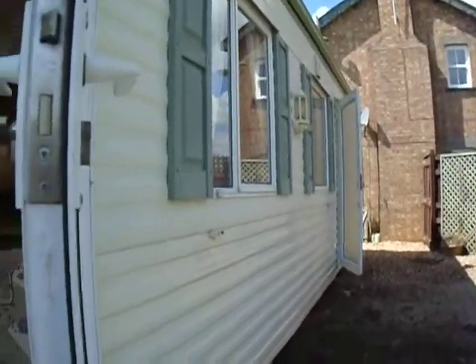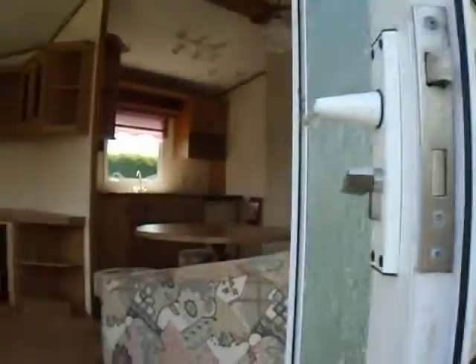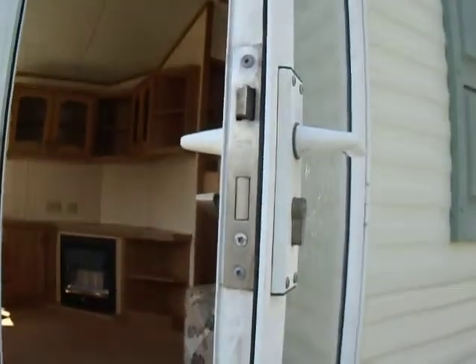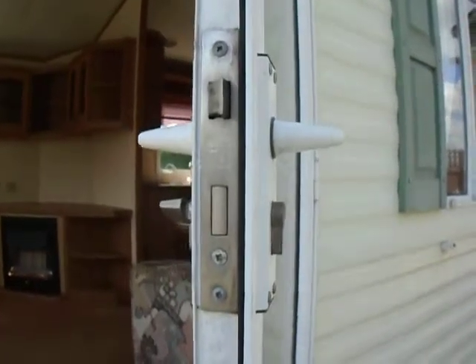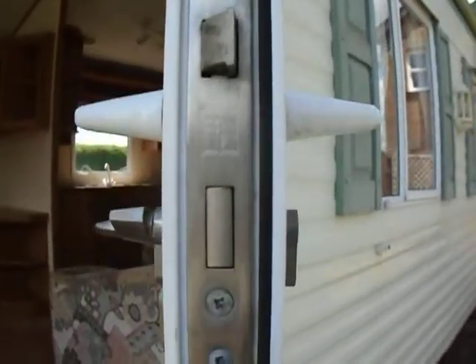We've got this lovely new static caravan which has come without the key for this door. We've got a key for that door but not this door, and the lovely people at Willoughby won't tell us what the key number was that it shipped with, because it's more than their job's worth.